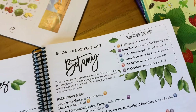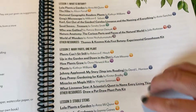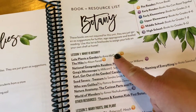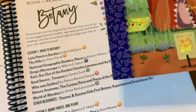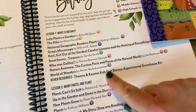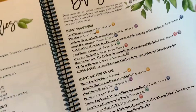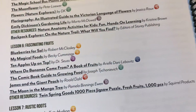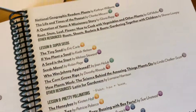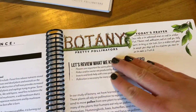Another really cool feature is that they have book recommendations — you can get these from the library. If you have a preschooler, there are recommendations for that level, and all the way up to high school. There are books recommended for every lesson, which is fantastic, so you can pick and choose what you'd like your children to be reading.